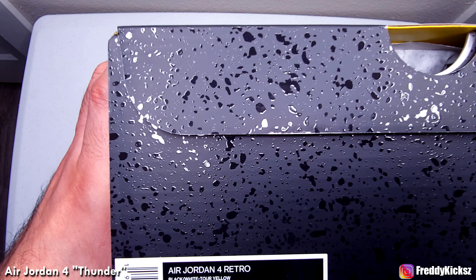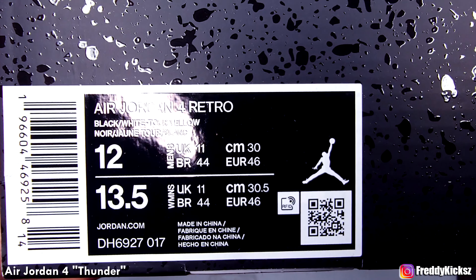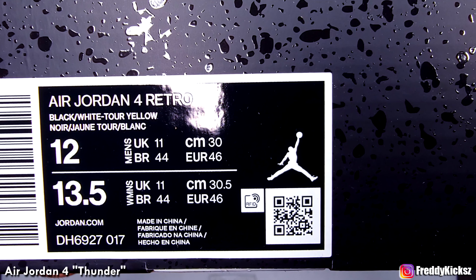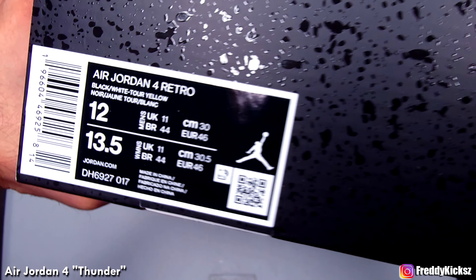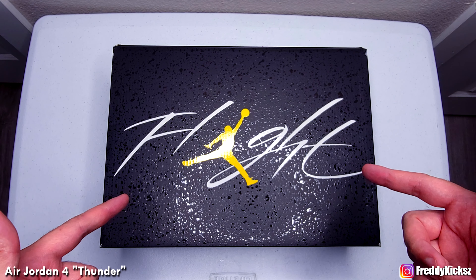Let's check the tag real quick. The tag says black, white, tour yellow. I don't know what that means exactly — black blank. Size 12. You guys already know. Let's unbox this.